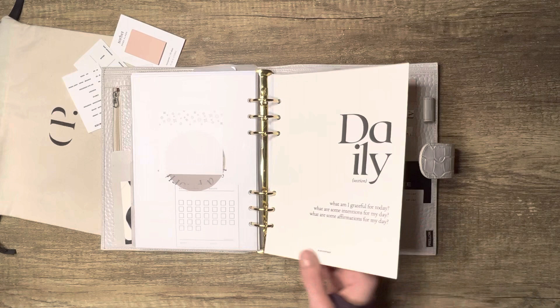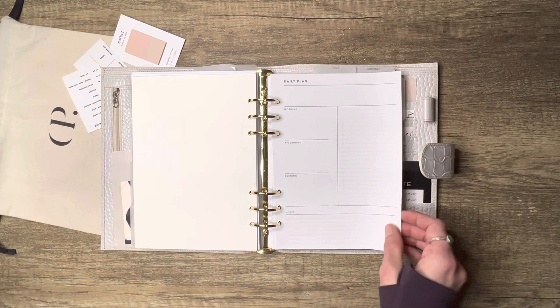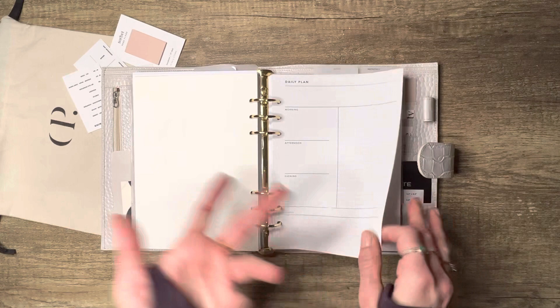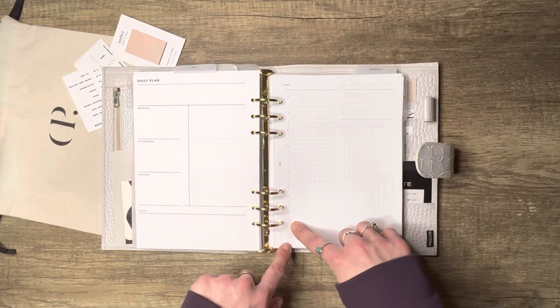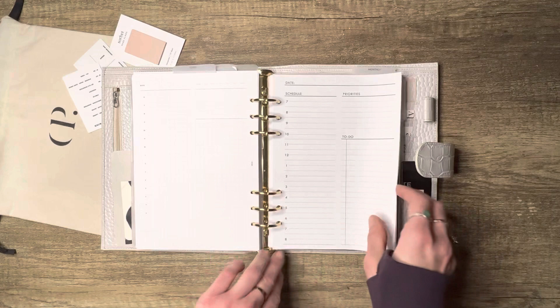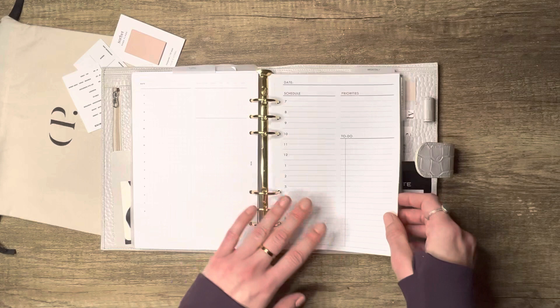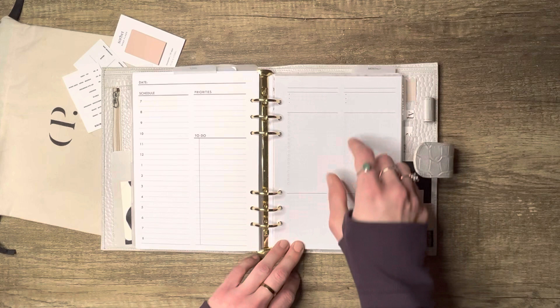The dailies start with Maria Plans, then Puff and Pages Co — one of my all-time favorite dailies, purchased or freebie. It has morning, afternoon, and evening plan spots, a to-do list, a date field, and notes — I can't believe it's a freebie. Then Alicia Sierra's daily, which is timed: schedule on one side, priorities and notes on the other. And here's another timed daily from Not a Note — very similar timeline but with bolder lines.